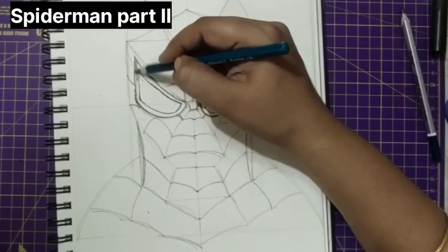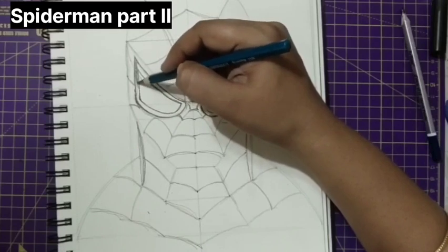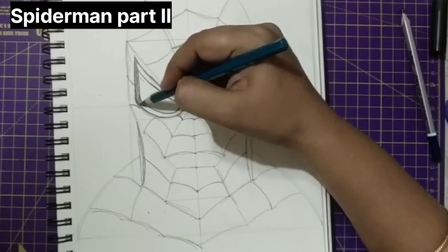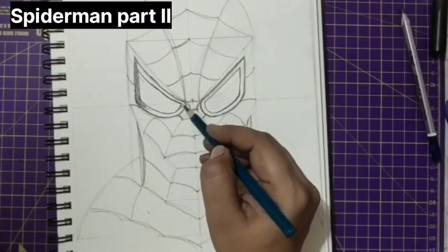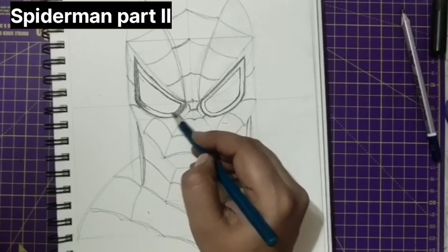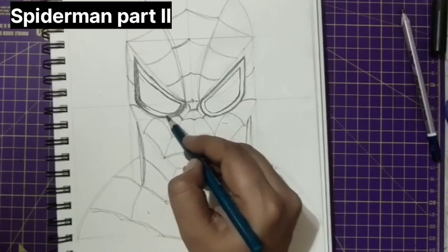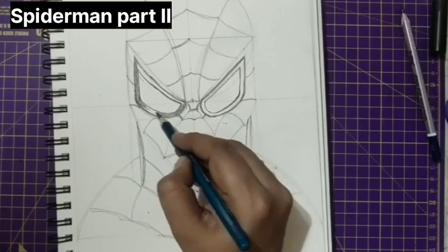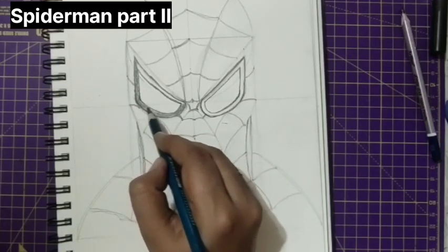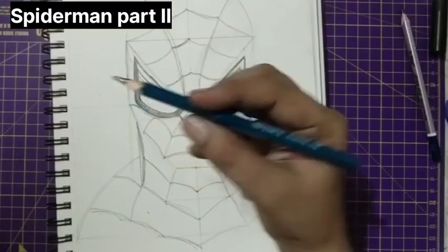Now we'll be shading this part in medium tone. You remember the light, medium, dark tones? We'll be doing it in medium tone and doing everything in slanting direction. See that there are no spaces. Do it in medium tone, not light. I'm working with an 11B Apsara pencil.